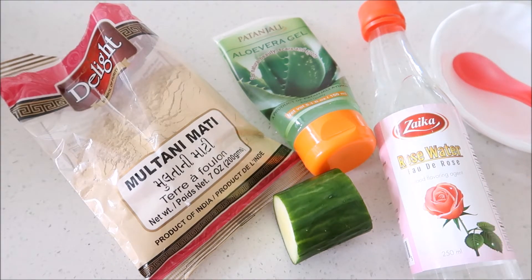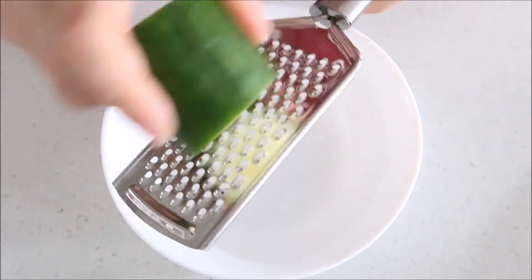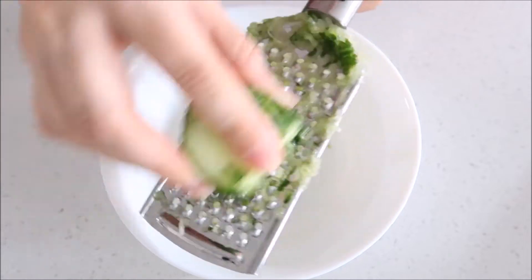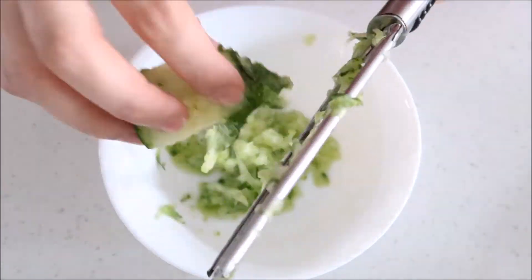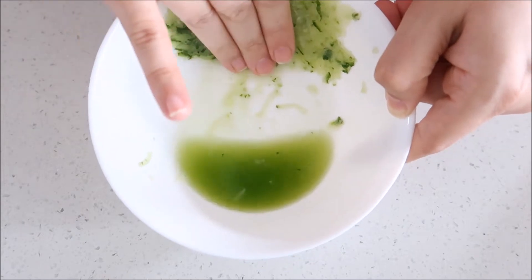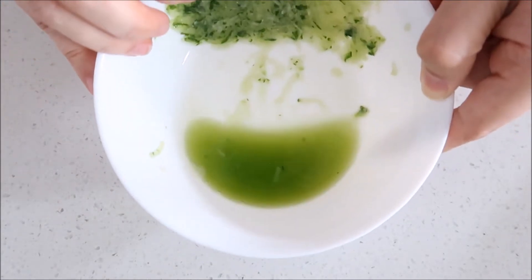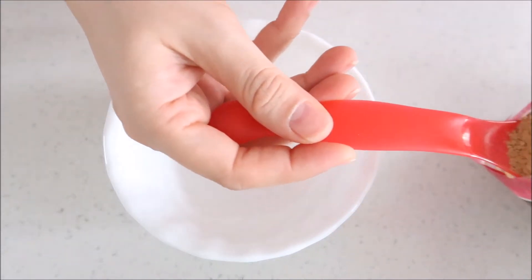Now without delay, I am going to show you how my final face mask is ready. First of all, I grate this and remove the juice. I will press it and remove the juice from it and add it to our face mask. Now I am going to add a new bowl and add multani mitti — I only need 2 spoons.